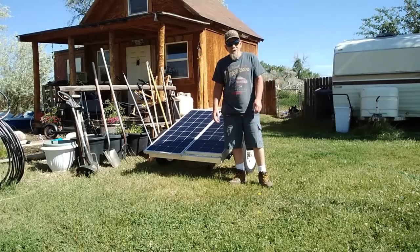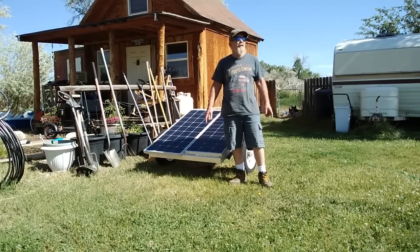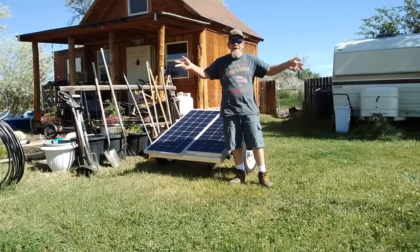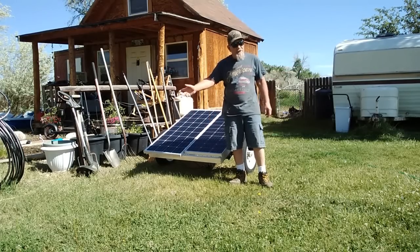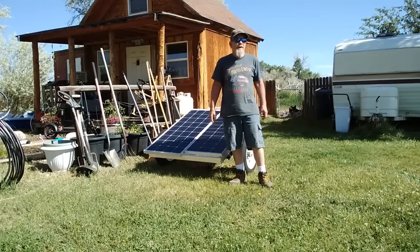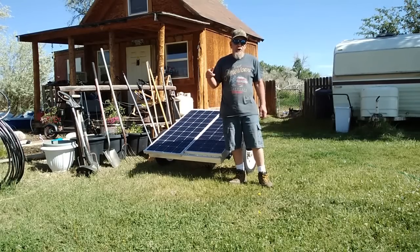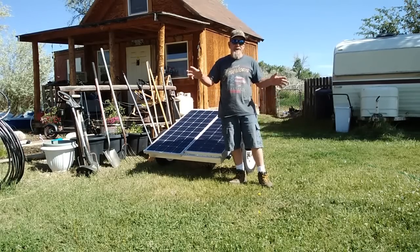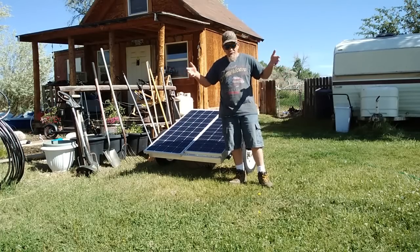Hey folks and welcome to Solar Cabin Channel. It's been very hot here - we hit 93 degrees in the shade yesterday. It's been so hot that I've had to start running my swamp cooler, and that got me thinking about the remote recharging and emergency power system I put together last year for recharging a whole bunch of stuff around my house.